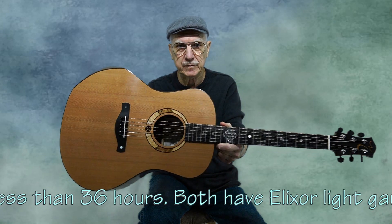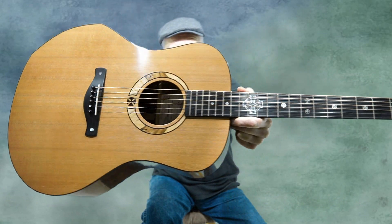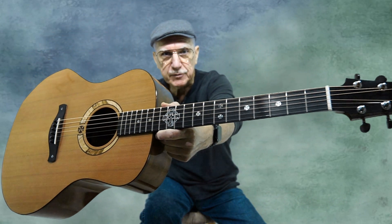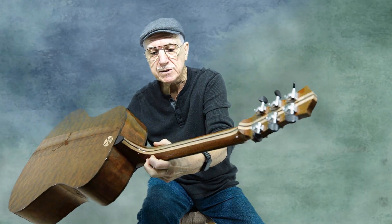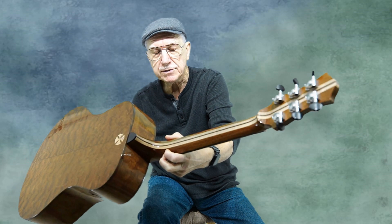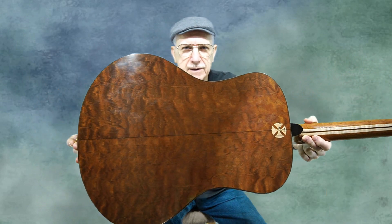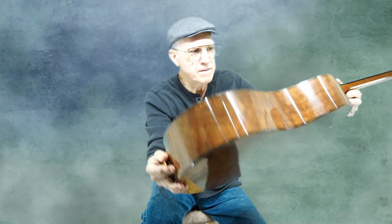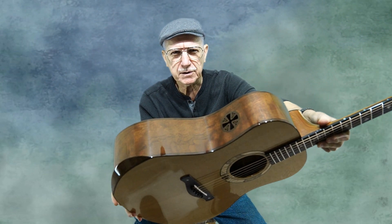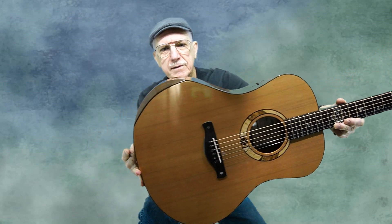The other guitar, also built in that same period, has a cedar top with my same Celtic inlay patterns on the bridge and the rosette, and mother of pearl and abalone shell up the fingerboard. It also has the volute on the back of the neck. This one has a slightly different lamination sequence — it's genuine mahogany, curly maple, and gaul curly maple, genuine mahogany — and this one is made out of quilted mahogany. That quilted mahogany is a very pretty wood, also with the same Celtic cross soundport border and arm bevel.